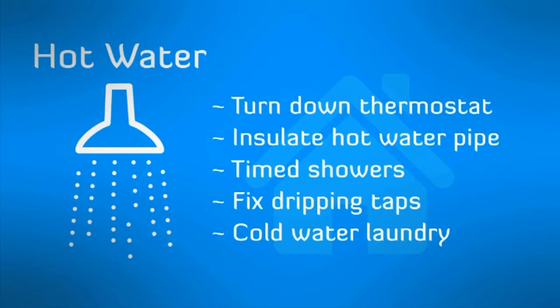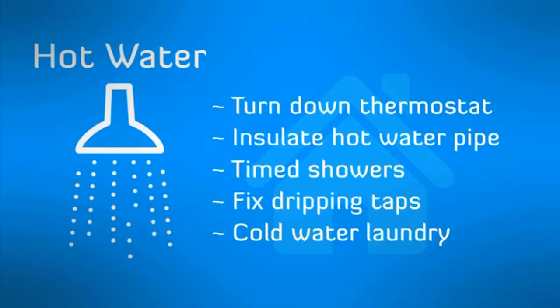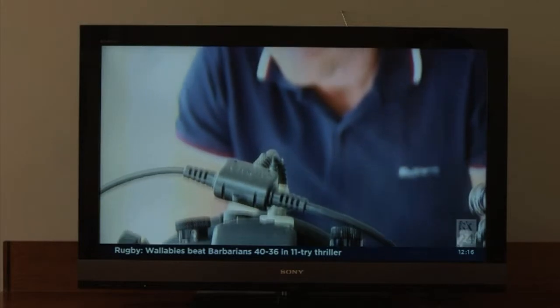Fixing dripping taps straight away and washing clothing in cold water cycles. Our small appliances on their own often only use a small amount of power but together they can use a lot.